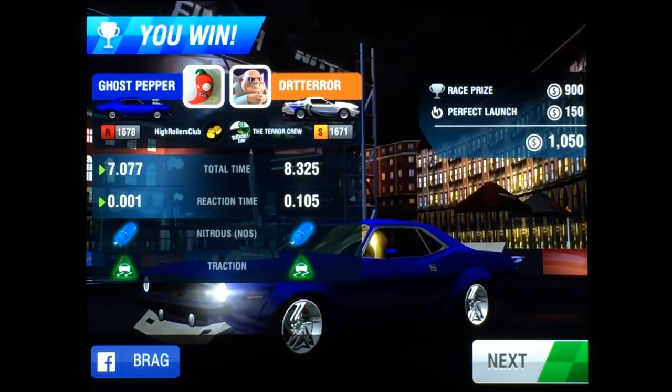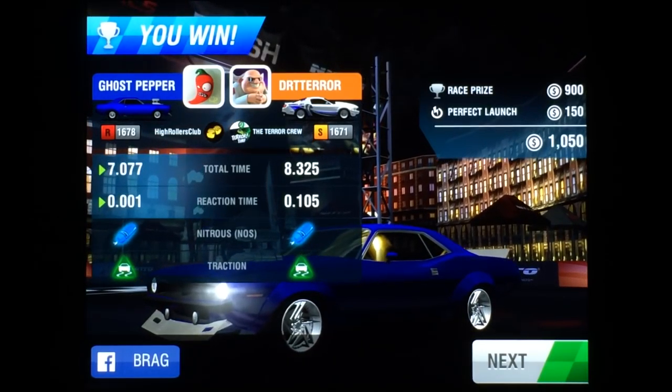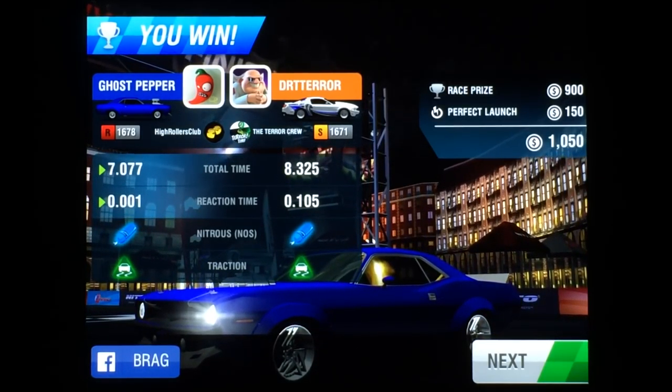This is an R-Class car, and from what you can see on the screen, it's a slow R-Class car. Not the slowest out there, but you're going to have to put the effort in to earn that speed. And let me tell you, it's not as easy as it looks.